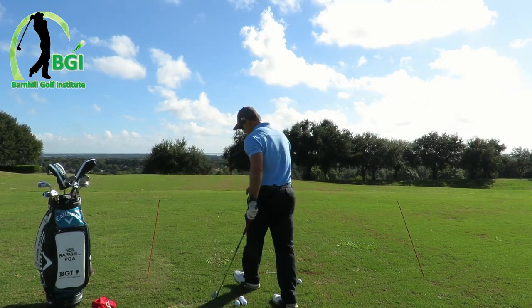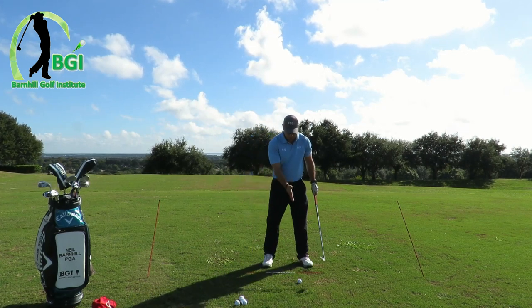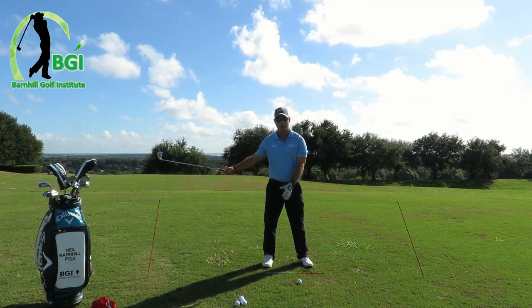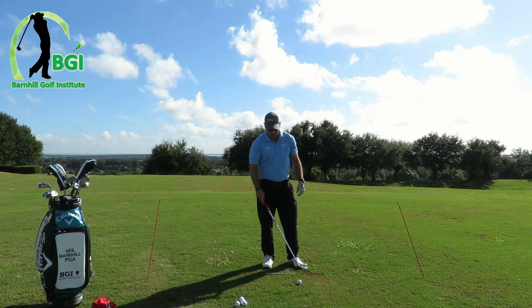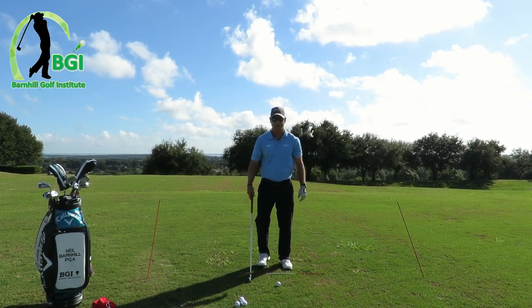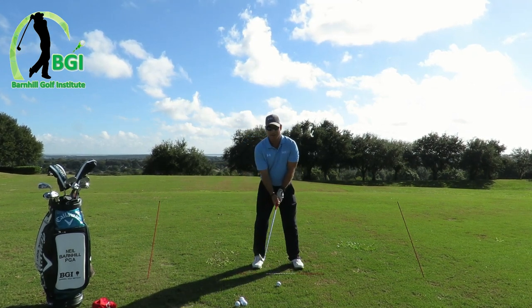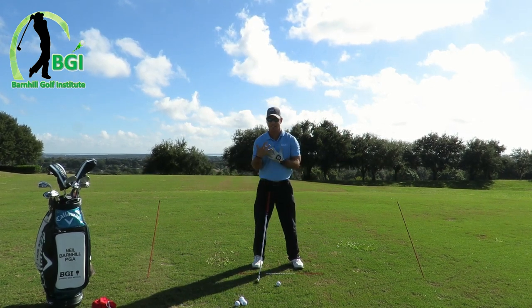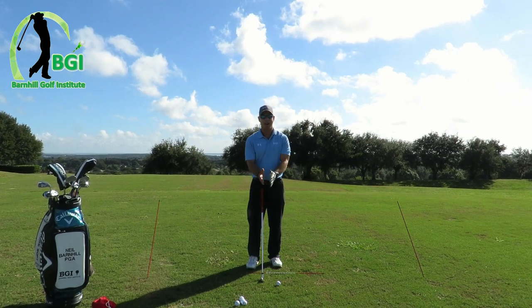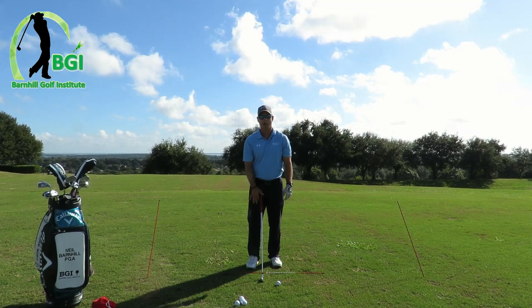I've got a little setup station here where I know where I'm lined up, my ball position, and also down my line back so I know I'm on the right path back and through. One of the main things I see wrong with most amateurs — and a lot of good players I teach — is they tend to get real handsy with the takeaway. They'll take it inside, or if they try to get their path right they do it with their hands and get disconnected. If we can get our upper body, core, and hands to all work together — a one-piece takeaway — that is the goal.